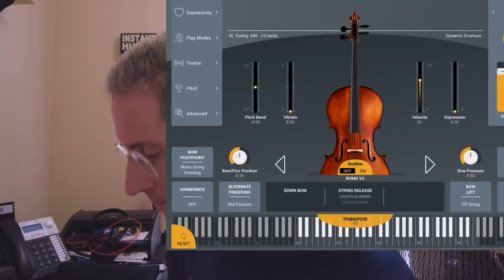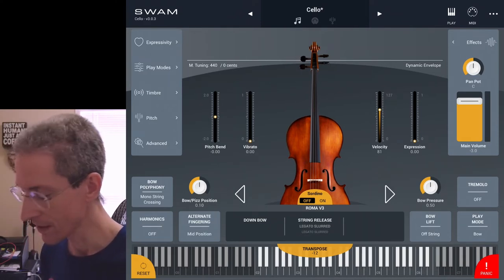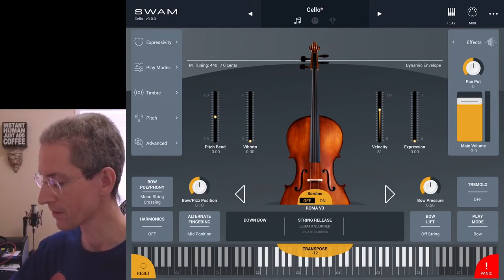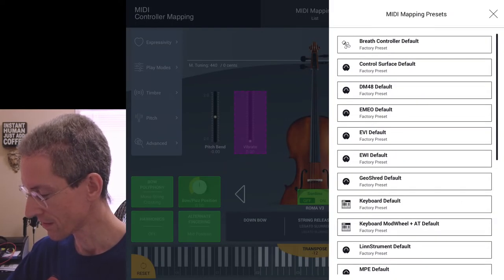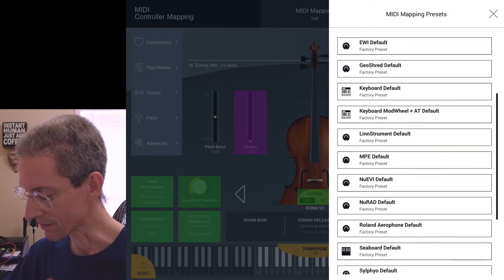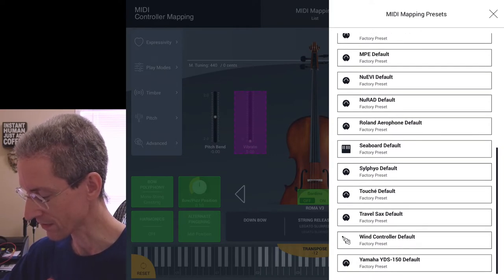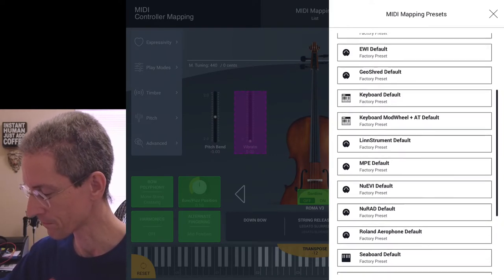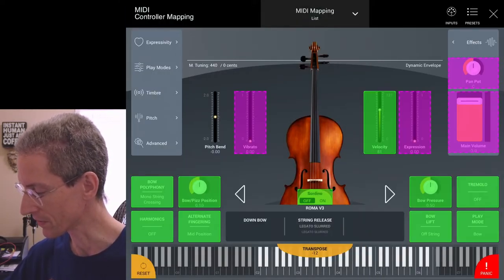Let's launch the Swam Cello 3 app now. This is the home screen, and just like with the other instruments, what you want to do first is pick your MIDI preset. I'm just going to use the breath controller default. If you have a different wind controller or keyboard controller you can set that up, but I'm just going to pick the controller default for the Warble.